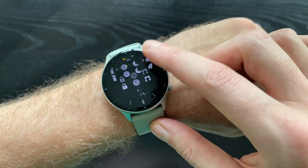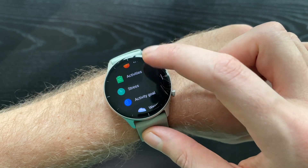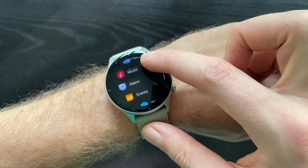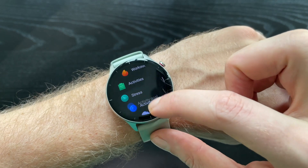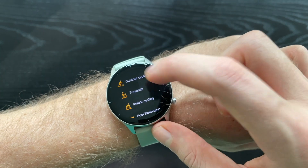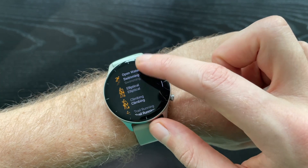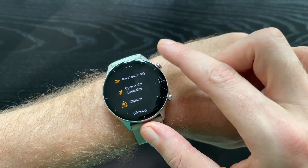Hi guys, it's Dan here and today I have for you a short tutorial on how to pair an Amazfit GTR watch with your phone. As you can see I have the GTR 2e edition, but this should work fine with any other GTR or any Amazfit in general, so if you have a different model of GTR or Amazfit, this tutorial should work for you as well.